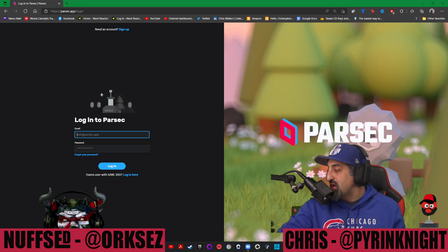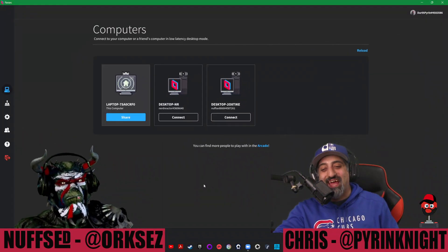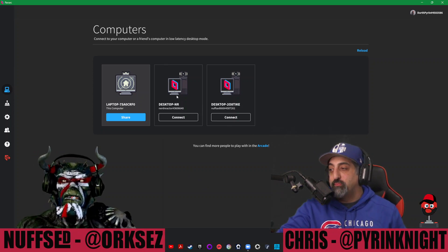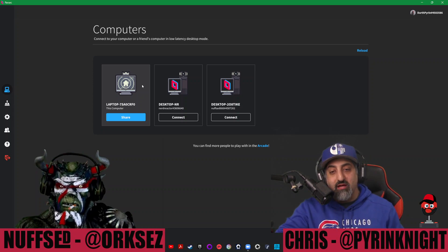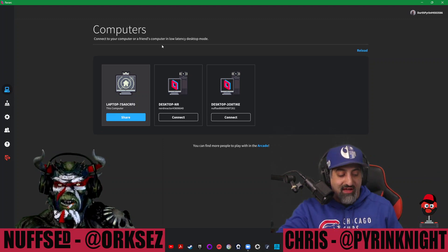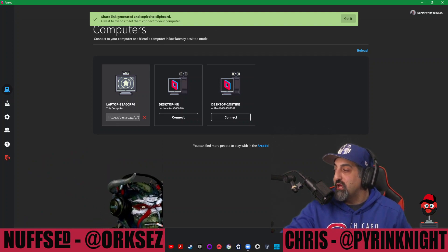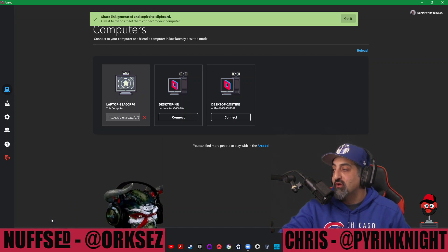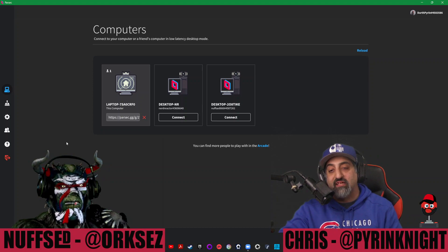Then you'll run the Parsec app, and it'll look a little like this. As you can see, I've connected to some other people's computers before, so their computers show up. My computer is right here as well. Kev, you've connected to my computer before, correct? Yes. So you can go ahead and just click Connect. I could also click Share and share a link. But I'm going to go ahead and accept Kev. You can also reject a person if you don't want them to connect, and you can create a list of people who don't have to be accepted.